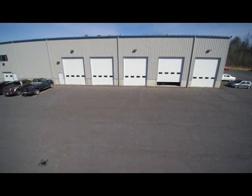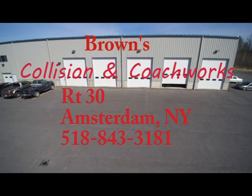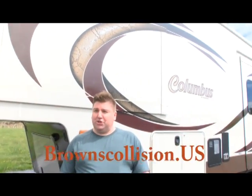Another great job done by Brown's Collision and Coach Works, Route 30, Amsterdam, New York, 518-843-3318. My name is Bart Crofton, and I had a pretty bad accident with my RV — I went under a bridge and sheared the top off, and Brown's Collision did a great job putting it back together.